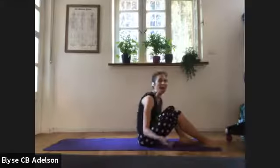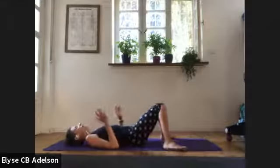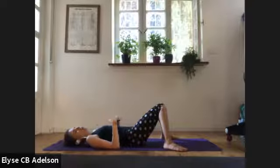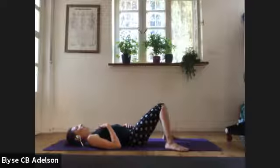Cycles of breath to say to yourself, I am here, as you place one hand on your heart, one on your belly, and self-acknowledgement — what often feels like a radical act of self-care. You can send gratitude to anyone or anything that supports you being here today. A couple of glorious moments to land in your body, to settle into yourself.